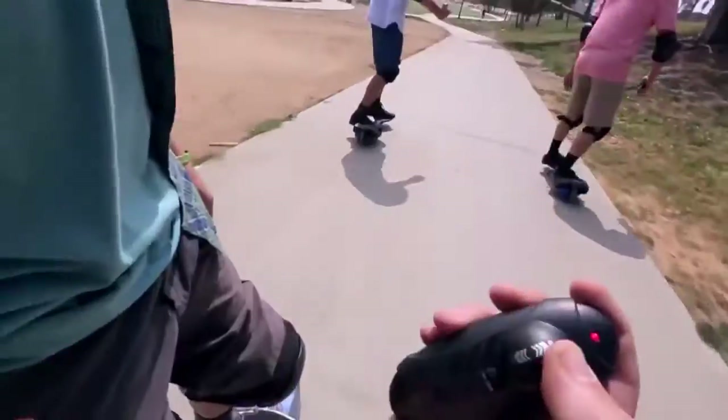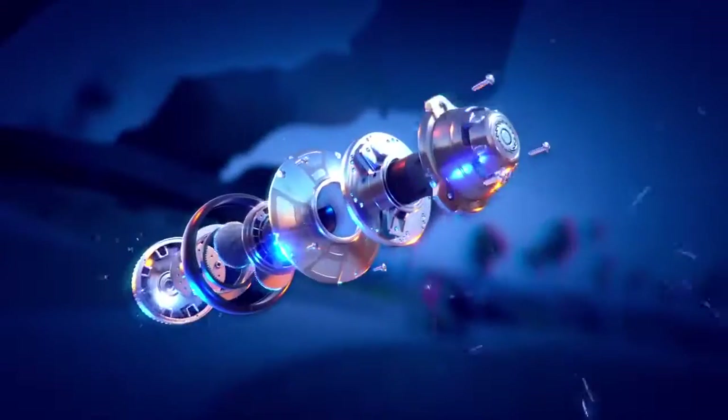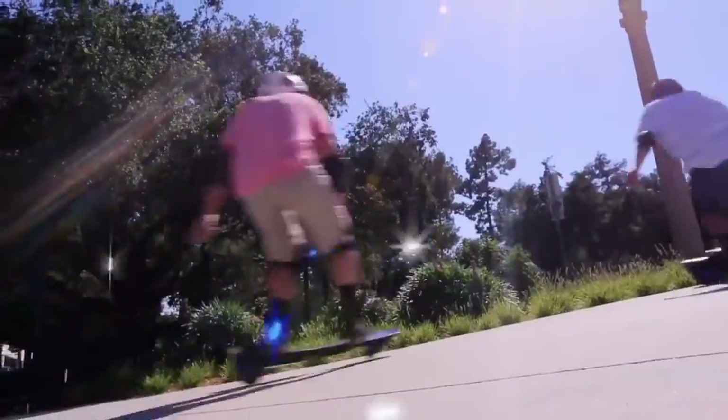The Ripstick Electric lets you control the action with a wireless remote. Cutting-edge Razor Hover Trax technology and the all-new PowerCore Tech Hub motor gives you lithium-powered torque and awesome acceleration.